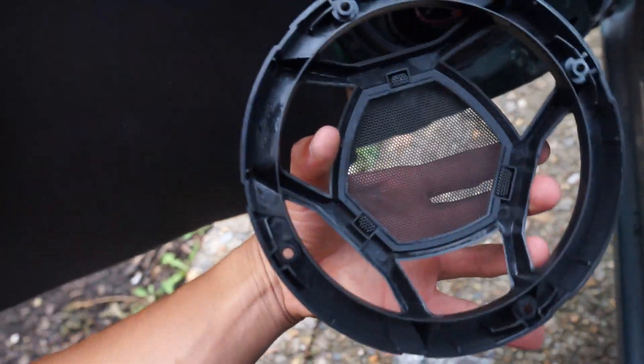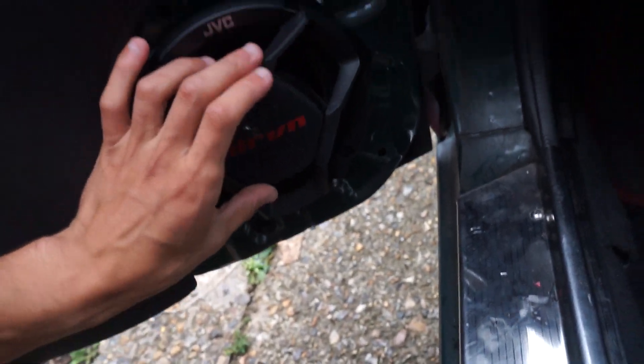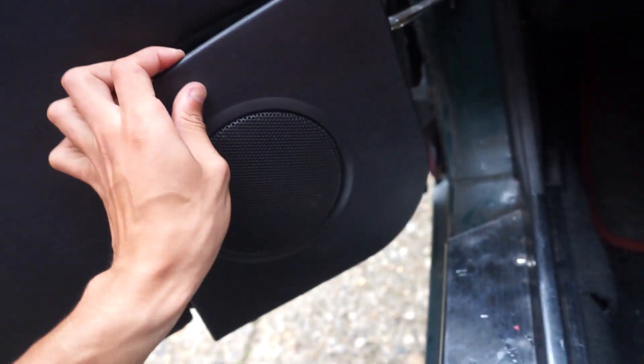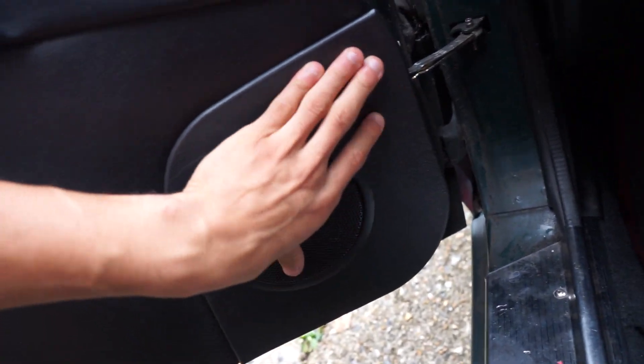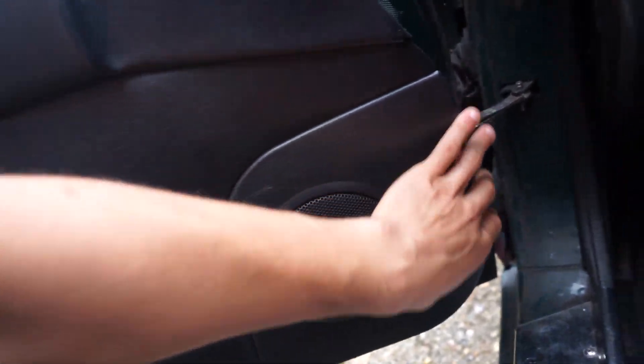Sadly, the nice little speaker covers won't actually fit because I'd have to leave most of the door exposed, and I don't really want that. So the original covers will have to go back on — literally just four pops and it's in. Theoretically now when I turn on the speakers they're going to give me a whole new audio experience in the car, so let's find out if my 30 quid was worth it.